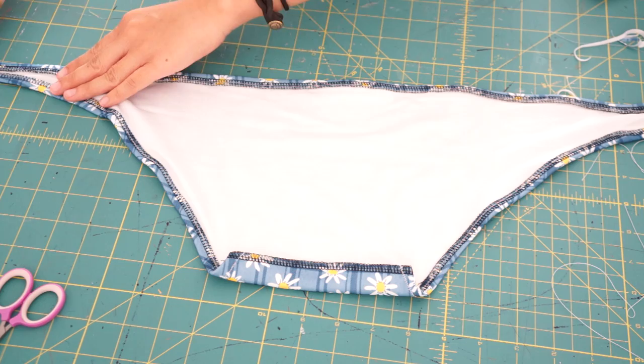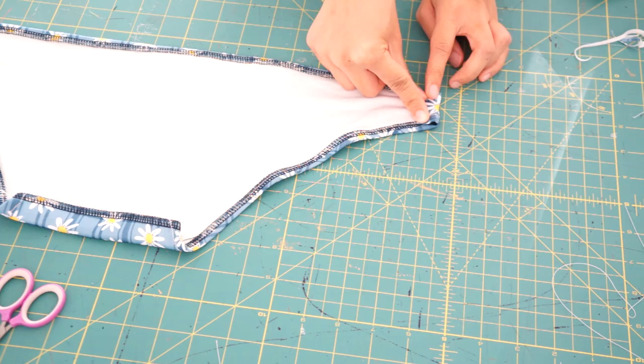Now I can fold over the neckline and hem. Just make sure to give yourself enough room to slide the straps through. And then do the same thing to the sides.